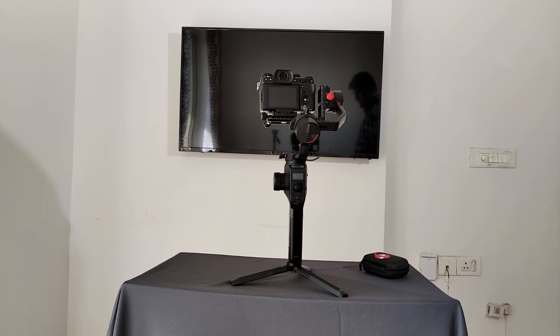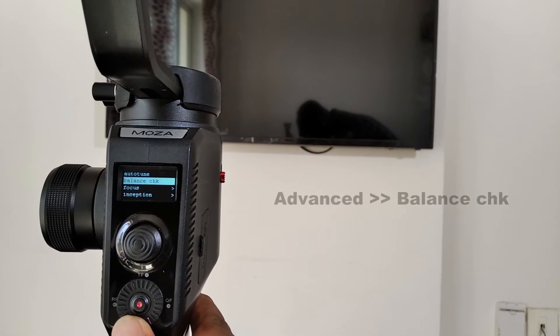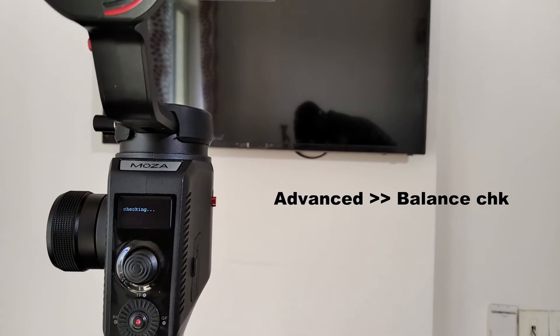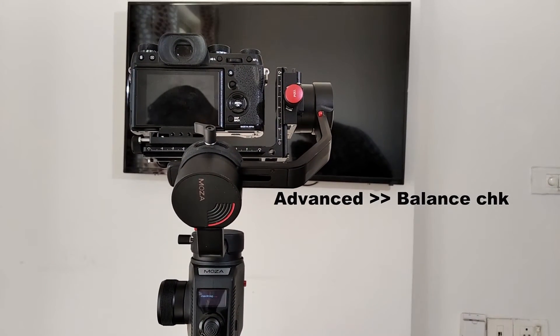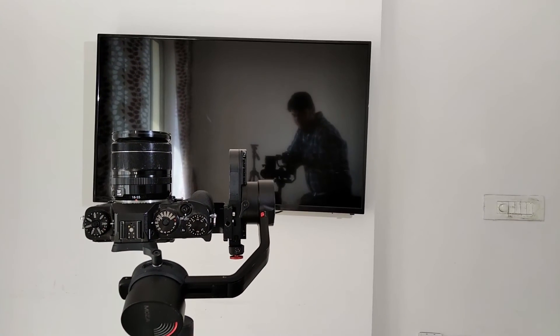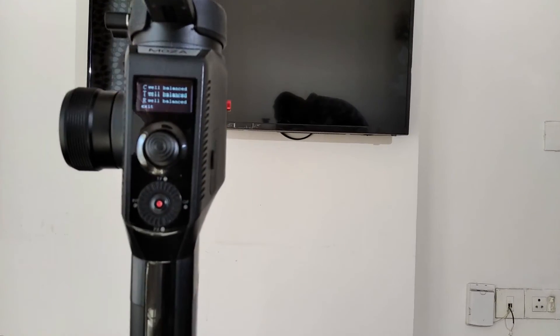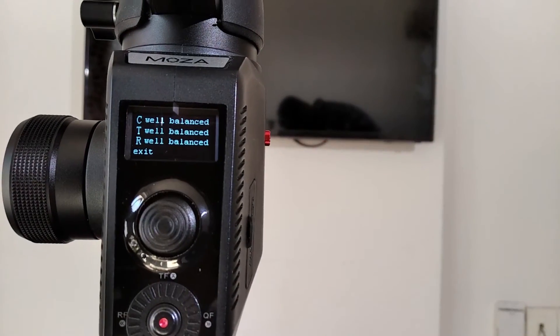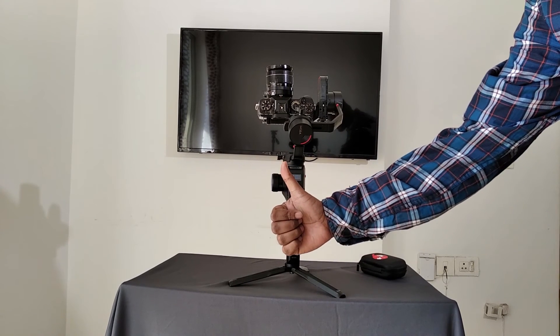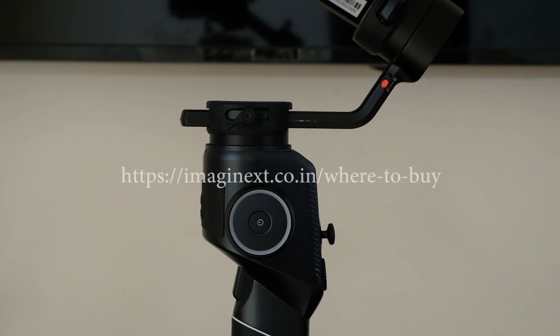After the auto tuning process, you can do a balance check. For that, go to advanced then balance check. In our next segment on the Moza Aircross 2, we will check on its calibration, the modes and operational techniques. Stay tuned.